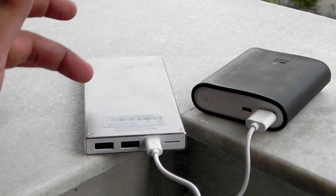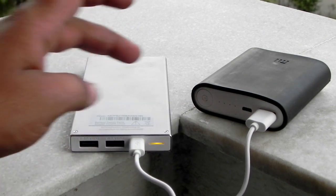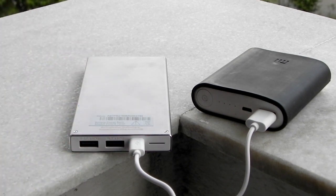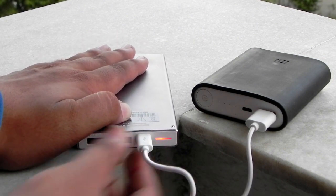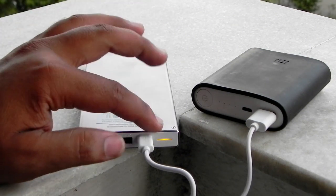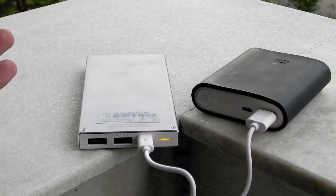As you can see, I am charging the U 10,000 mAh power bank from Xiaomi's 10,000 mAh power bank. The LED notification lights come on like this — right now it's at a medium level. If you take it out, it stops blinking immediately. It first shows 3 lights and then goes to medium. Red means no power, and green means all good.